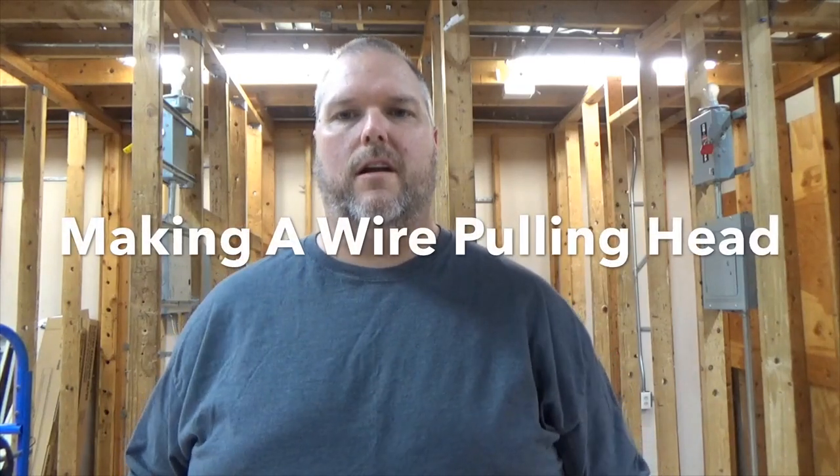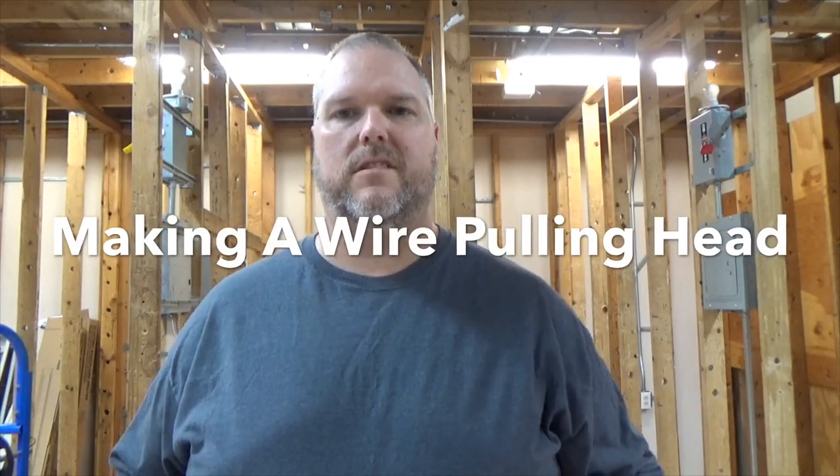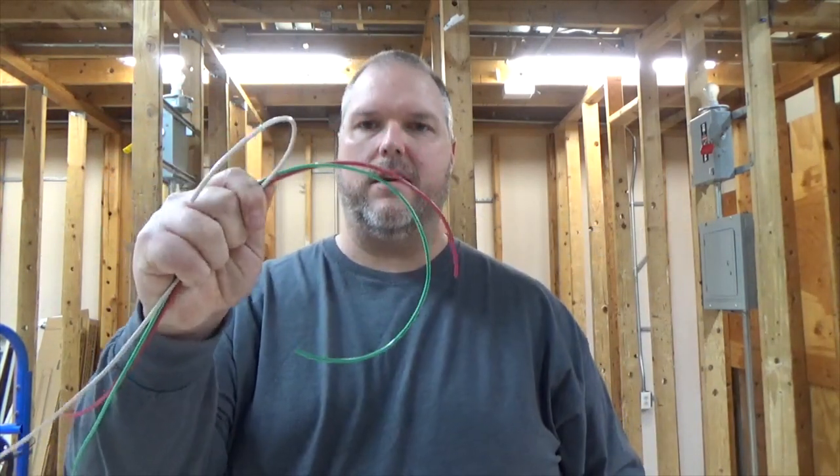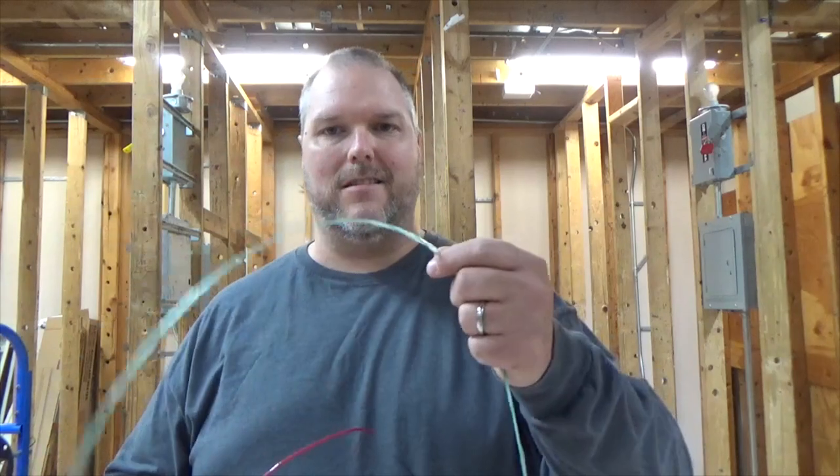Hi, my name is Craig Michaud and I am the electrical instructor. Today I'm going to show you how to take this string and tie it to these THHN conductors and how to make a head to pull it through a conduit. We're going to make videos on setting up wire pulls and pulling wire through conduit, but today I'm going to show you how to tie this to make your life that much easier.